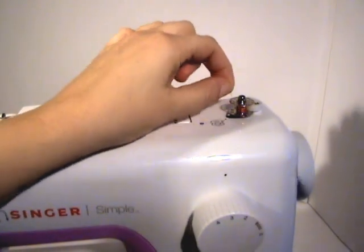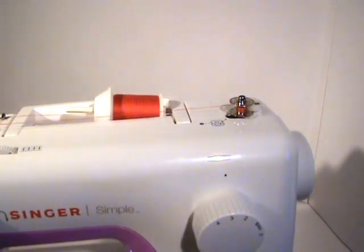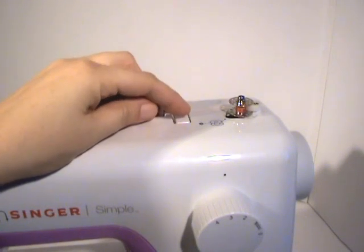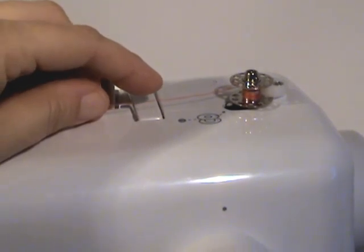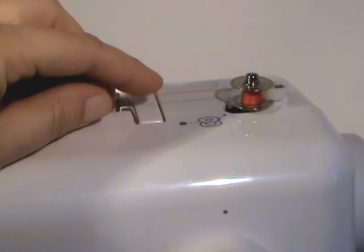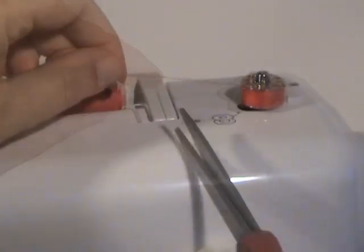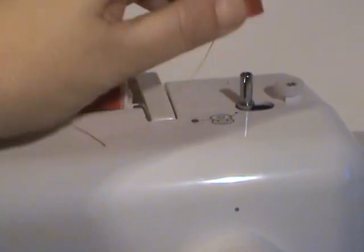Once that thread is started, cut the little thread hanging out of the top of the bobbin — that's no longer needed. Then just push on the sewing machine pedal and guide up and down on the bobbin. When done, cut the thread, flip it over, and take your bobbin of thread out.